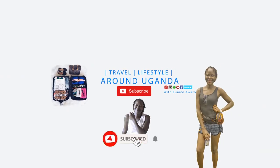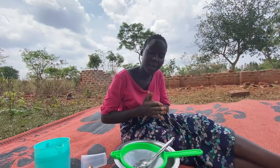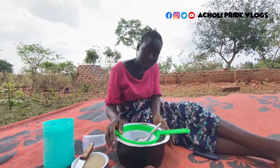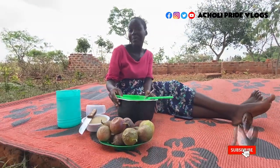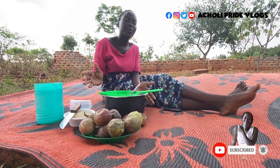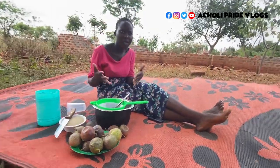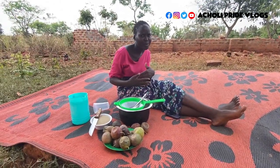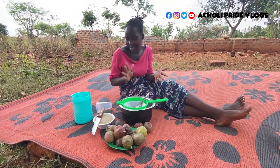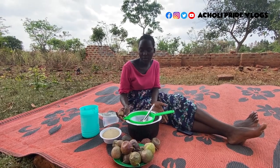Hello everyone, welcome back to the channel! I hope you're doing fine. My name is Eunice, and if it's your first time here, you are very much welcome. Make it a point to subscribe, share other videos, and let me know what you think about the channel in the comment section.